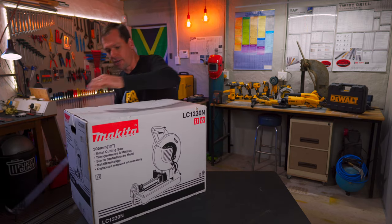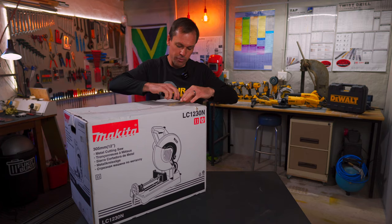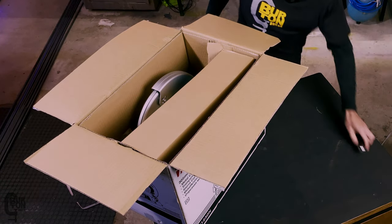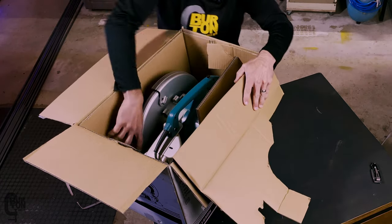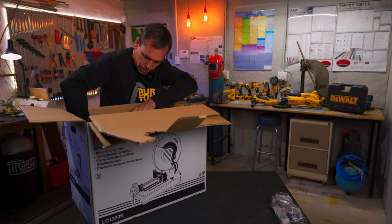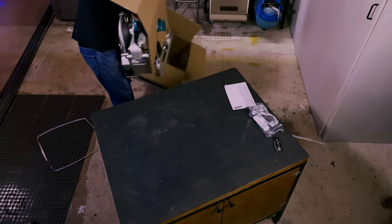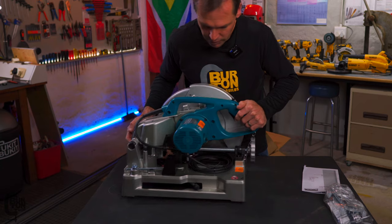Let's have a look at what we get in the box. It's just a standard old box. It's boxed up pretty much the same as a lot of other products, just with a bit of packaging inside, a user manual, and it looks like you also get a pair of safety glasses or goggles. This thing is pretty heavy — if I remember correctly, it's about 20 kilograms. And there we go — that is the machine.